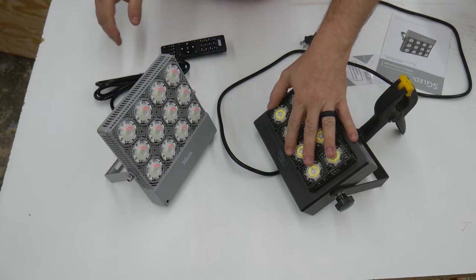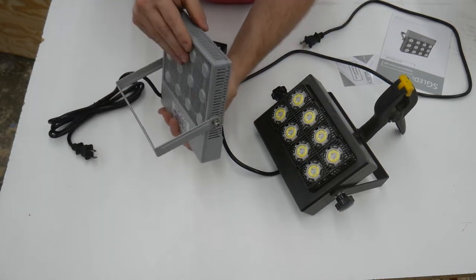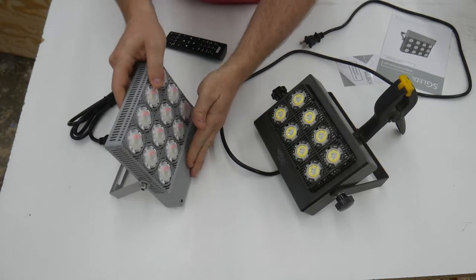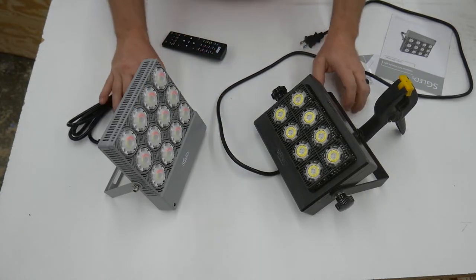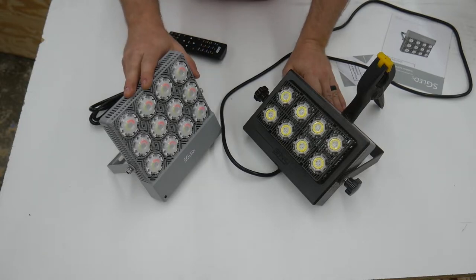This light weighs probably two to three times as much as the Sansi light. The Sansi is also waterproof, but on this one you can't even find any exposed wires or circuitry. It really feels like it's very well made. So let's switch the camera angle and I'll fire this up and we can cycle through some of the features it has.